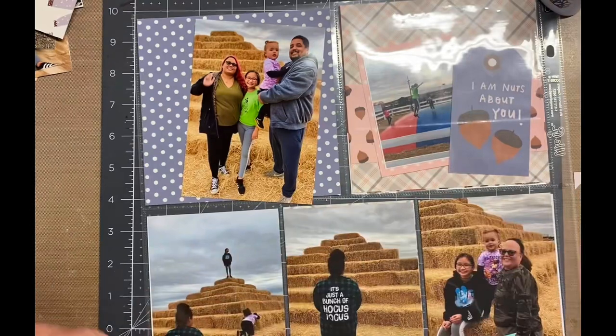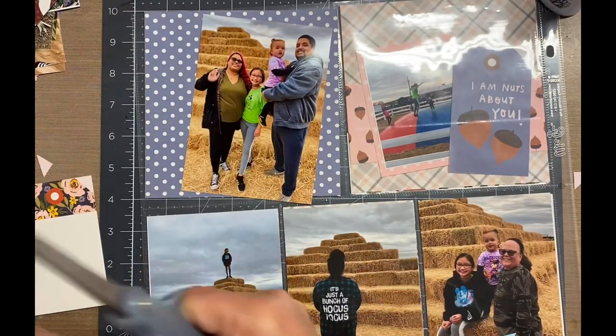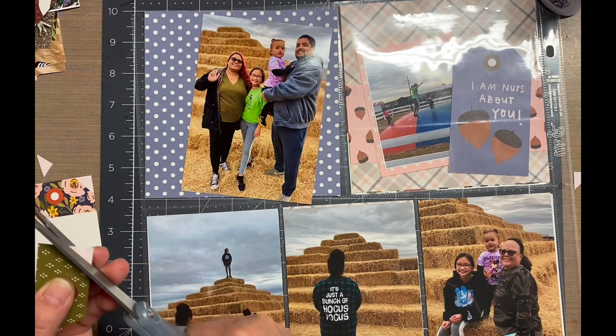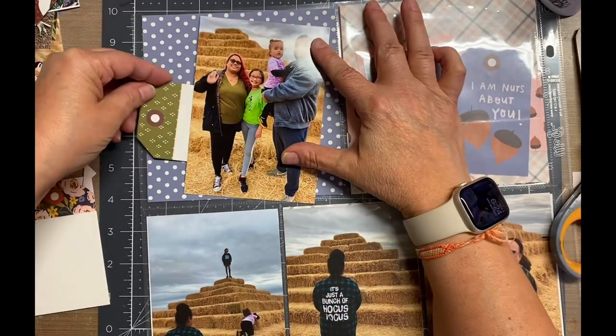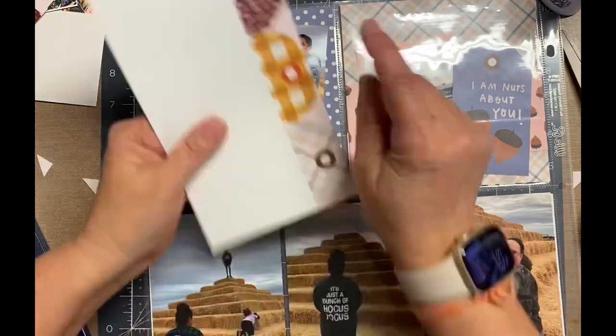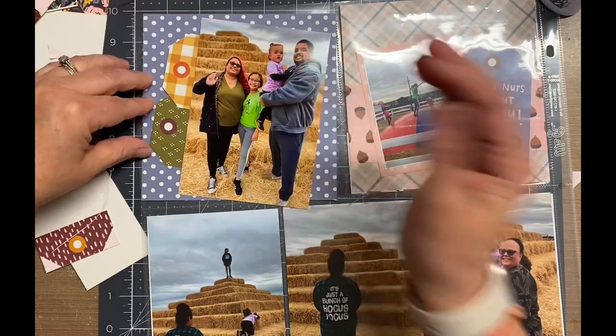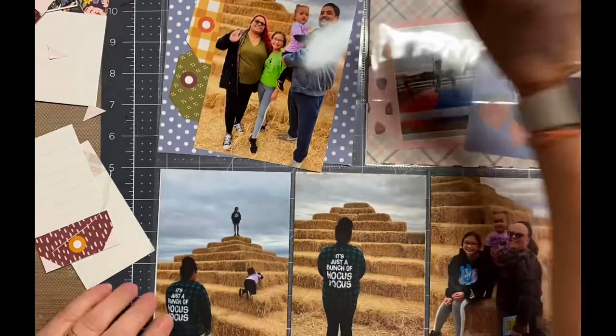I hope that all makes sense, but if you're watching it should. Now I'm working on the other six-by-six on that same side. I have one photo and I did trim it down as much as I could — I didn't want to take away the feet. My son's foot was already out of the photo, so trimming a little bit more was okay since I already didn't have a full foot.